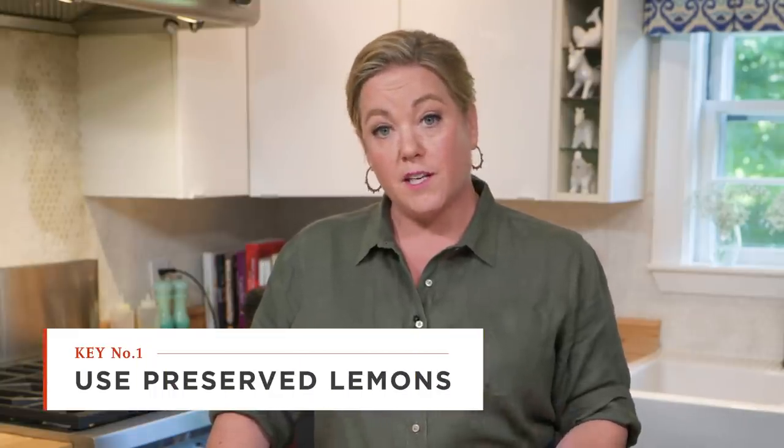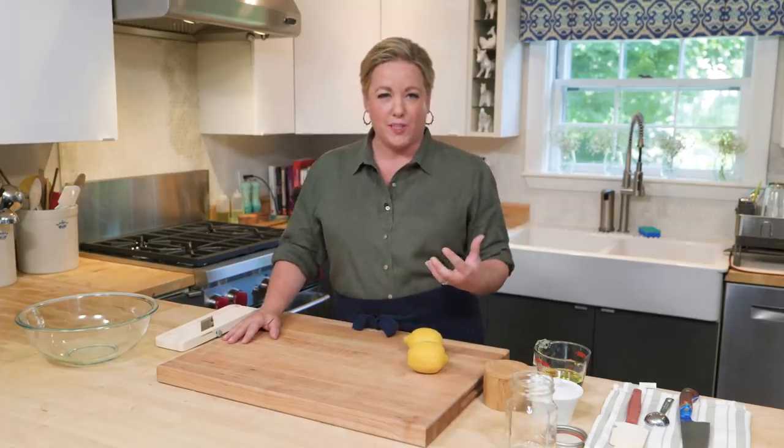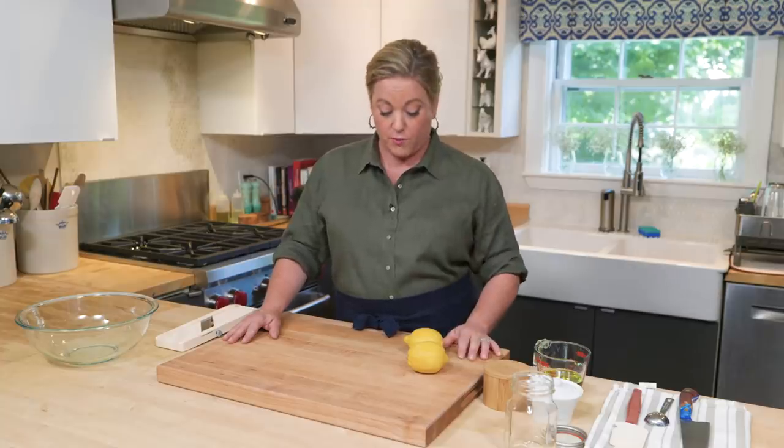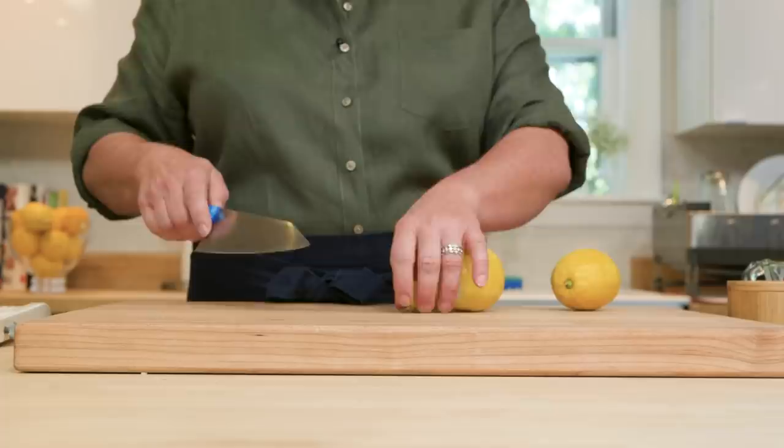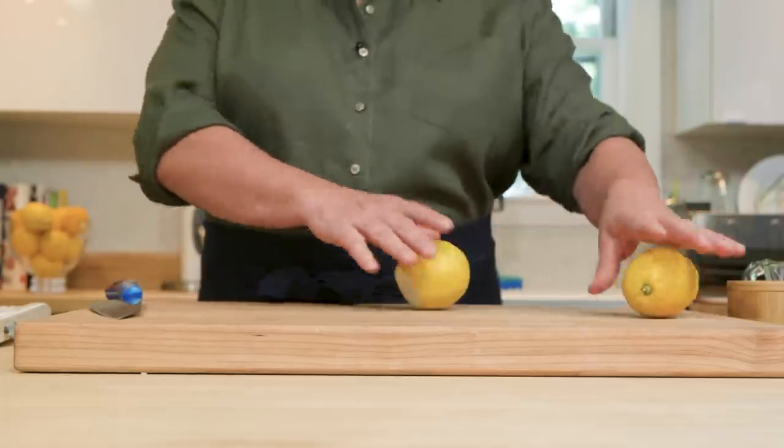You can buy preserved lemons at a well-stocked market, you can make them — though it takes a few weeks to marinate and ferment — or you can use this really quick recipe. It takes only 24 hours for the lemons to soften, and they can hold for up to two weeks. Here I have two lemons, already washed. Washing the lemons is crucial because you're gonna use the skins as well, so you want them nice and clean. I'm gonna trim off the edge and use a mandolin to slice them as thinly as possible.